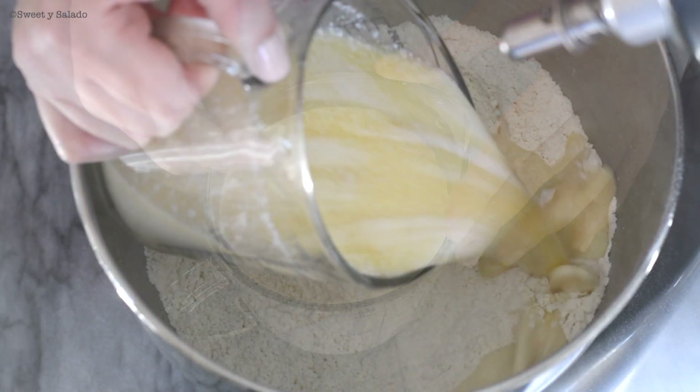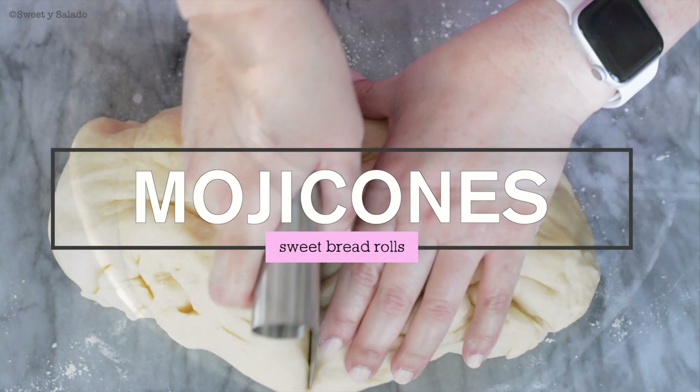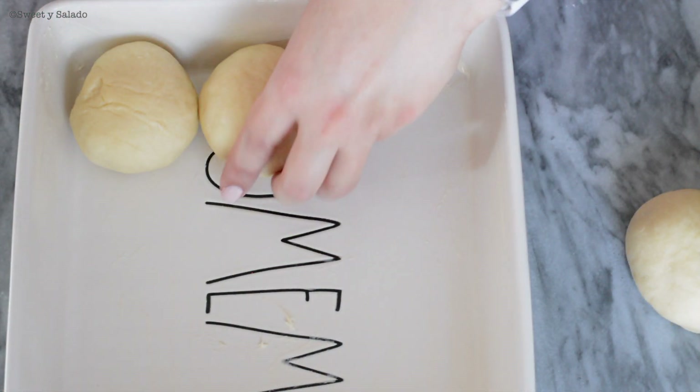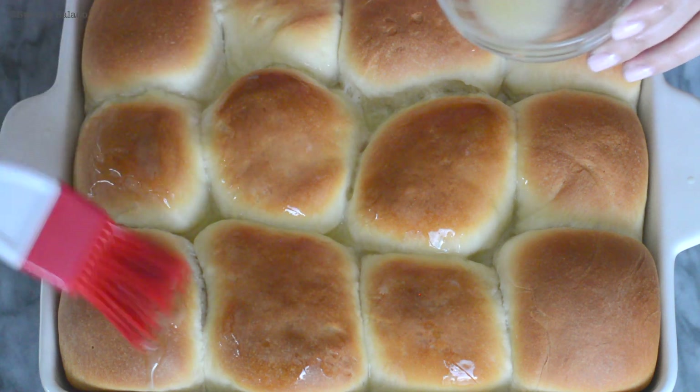Hi everybody, this is Diana from Sweet y Salado and today I'm going to show you how to make mojicones, which are these delicious sweet Colombian bread rolls, and I'm going to show you how easy they are to make. Don't forget that the link for this recipe can be found in the info box below the video.